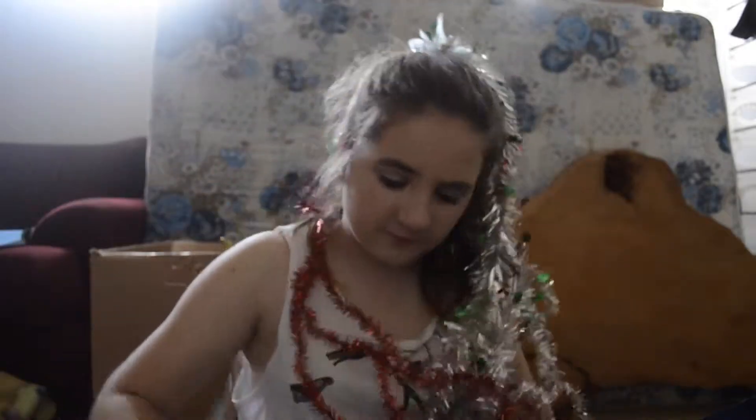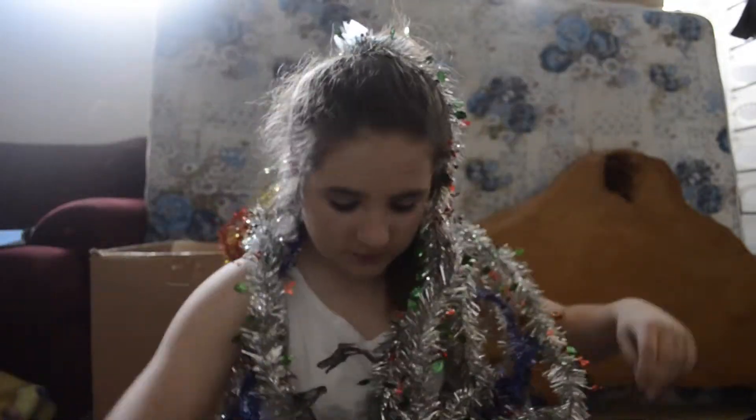Tinsel — just all the tinsel you can find, wrap it around yourself in any way you can. Make yourself a tinsel arena. All of it. Get all of your tinsel and wrap it around you as a person. But it's Christmas, so it's socially acceptable. Look at all that tinsel.